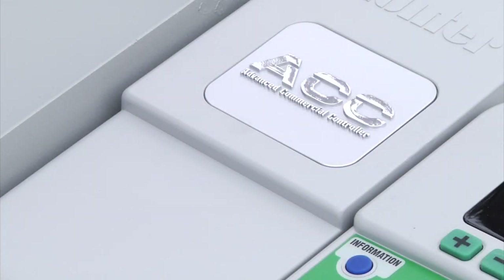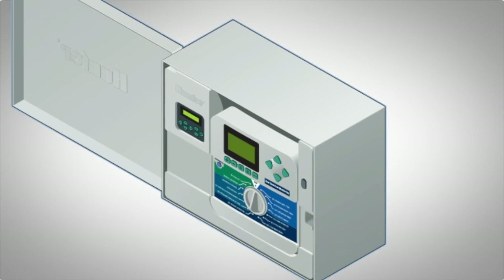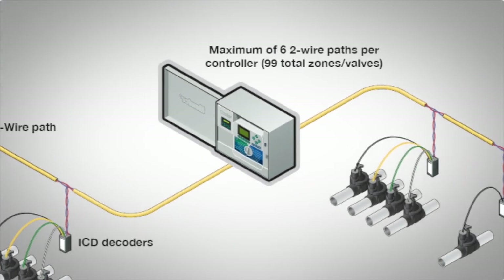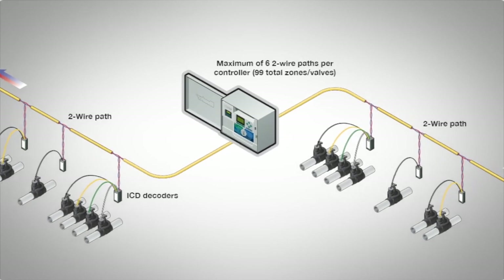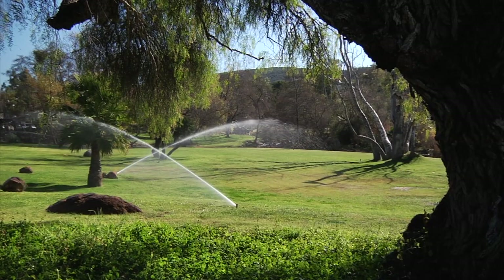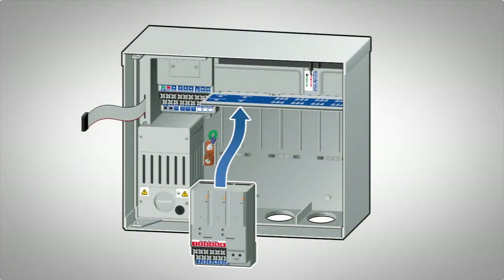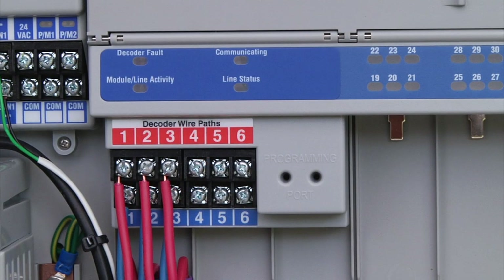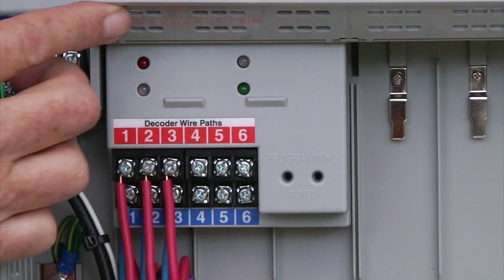The ACC controller is available as a conventional 24 VAC model or as a two-wire decoder controller. A decoder system permits the use of 99 stations without having to run 99 wires to the field. With a decoder system, you only need a two-wire path from which you can connect multiple decoders. This type of system is also known as a two-wire system.